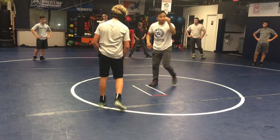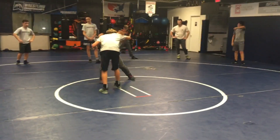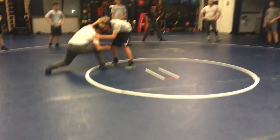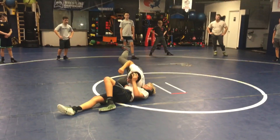The whole setup is just a very good collar tie. Collar tie, he reaches, I go back to that armpit, I circle, get my feet set, and I drop in. Boom. Pop through your hand.